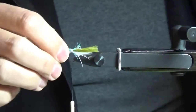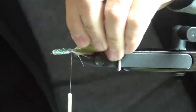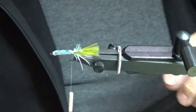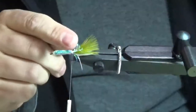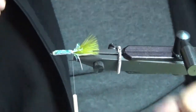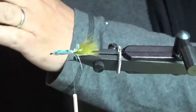I'm using 3/0 white super thread on this. I like 3/0 thread for almost all my streamers — it's really strong and the diameter is nice and thin, actually closer in diameter to a 6/0 but with far better tensile strength. I'm going to leave these frayed bits at the end just for extra flash on the tail. Having those there — because it's a stiff fiber — when you strip it through the water it's going to give it that shimmy and kick it off to the side.